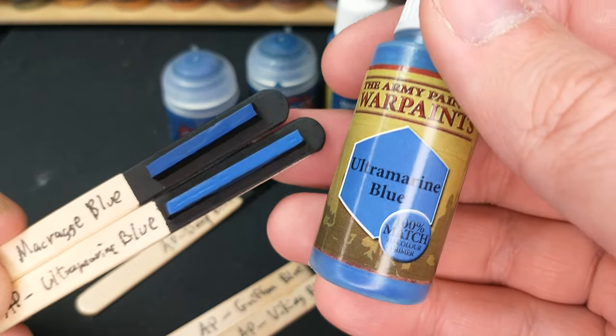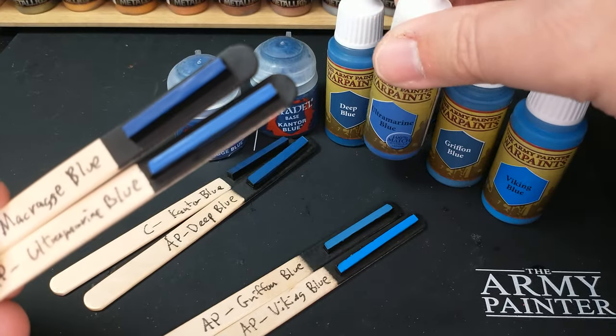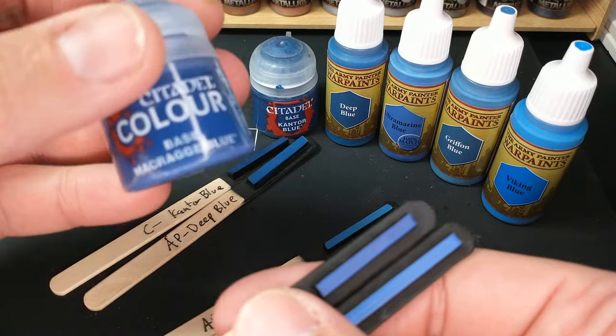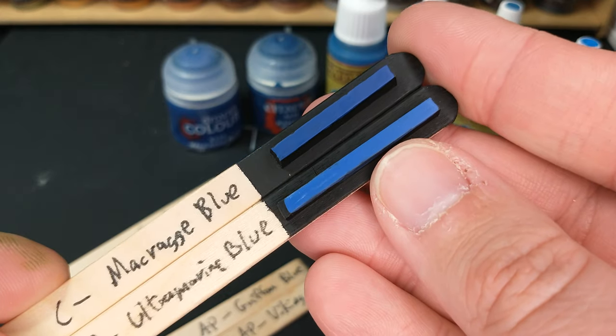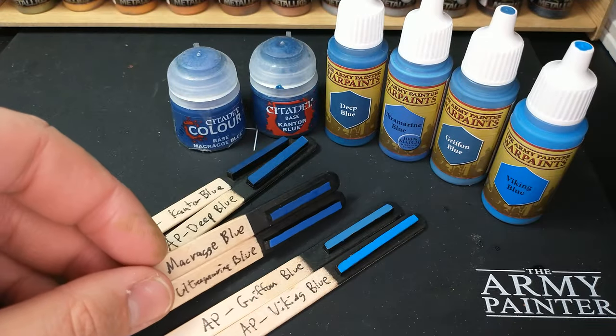The Army Painter product does have that 100% color match primer. That said, I do believe that Citadel has a Macrag Blue primer as well. So either way, you're getting that primer or can buy a primer that matches it.